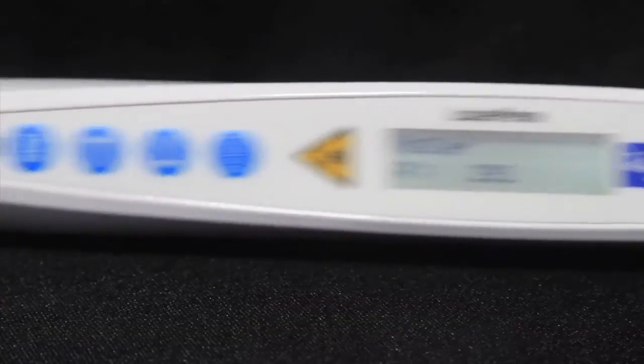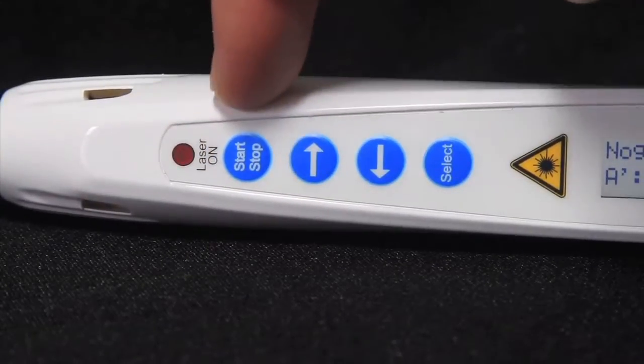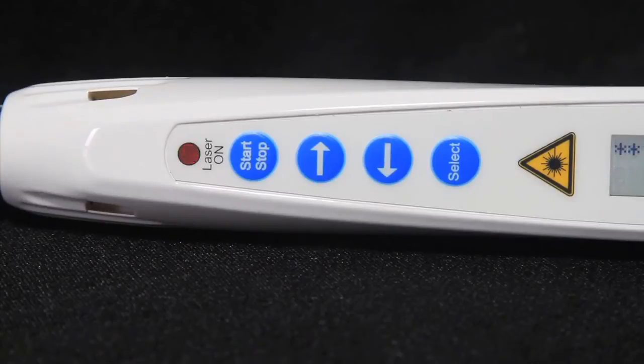The 4 blue buttons which control these parameters include the start and stop button. This button begins the treatment and infrared light will come out of the tip of the laser. A red light will indicate that the laser pen is emitting laser light.